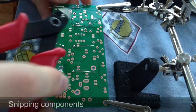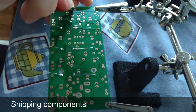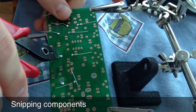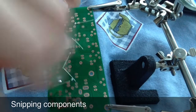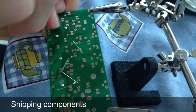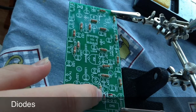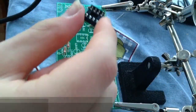Then snip off the excess. Up next is the other diode and this goes in ZD1 just here. Again checking for polarity that the black stripe matches up with the white one on the board.